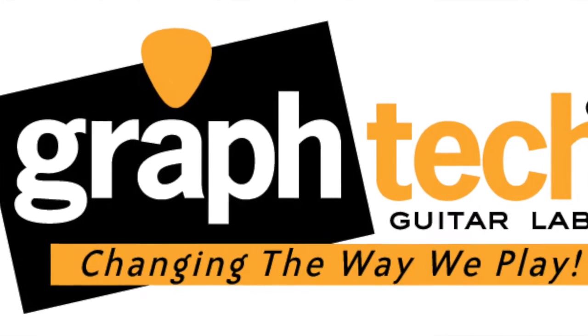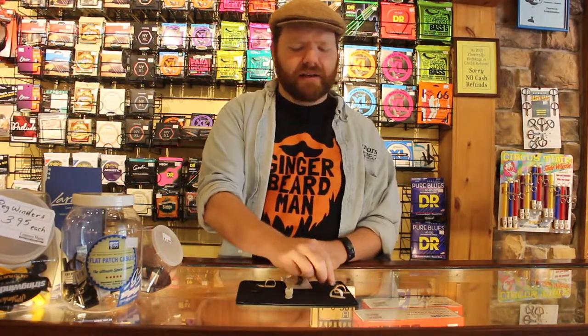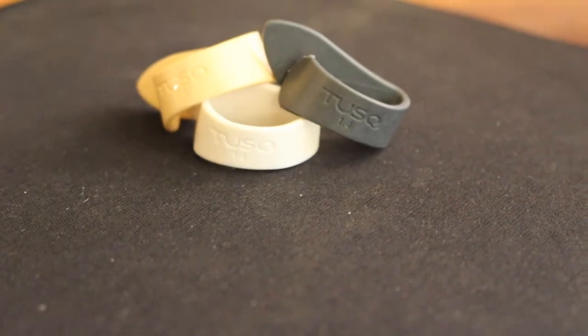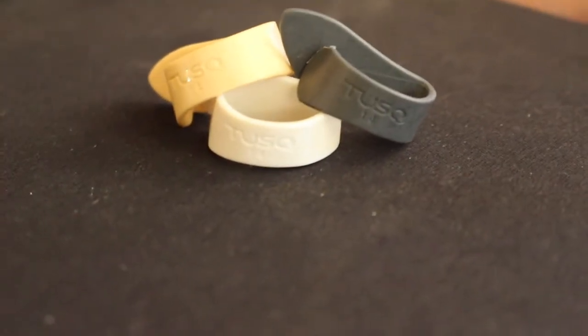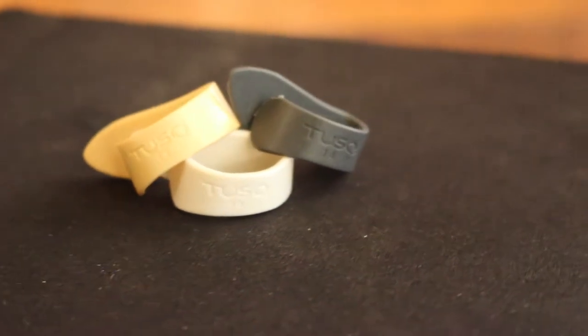Another key benefit of the Graftek Tusk thumb pick is that we have a mixed pack that they're currently shipping in. With that mixed pack, we have three different color options, but more importantly, each one has a different tonal and feel change. So when you're playing with those three different picks, it gives you a chance to really sample what you're looking for before you dig into the Tusk brand. Let's go put this on a banjo and take a listen.